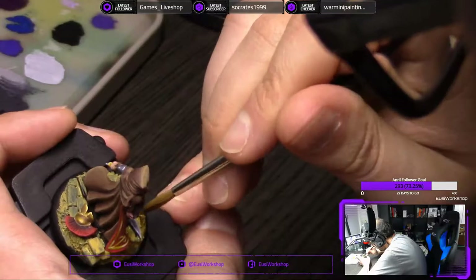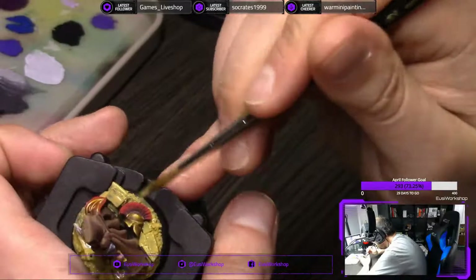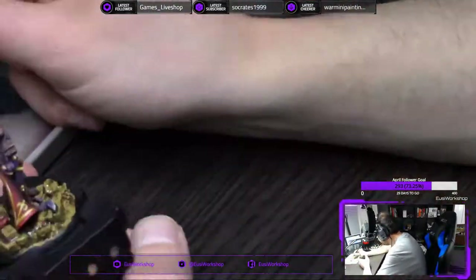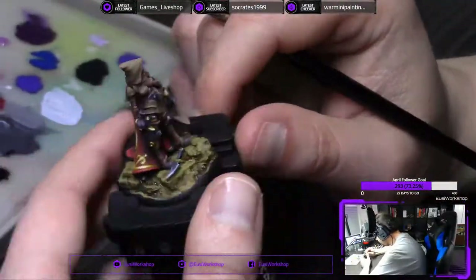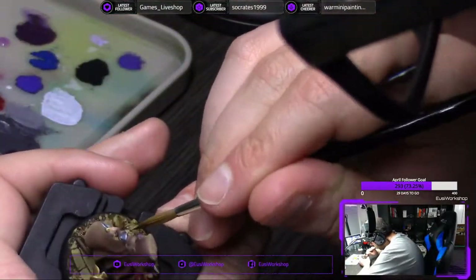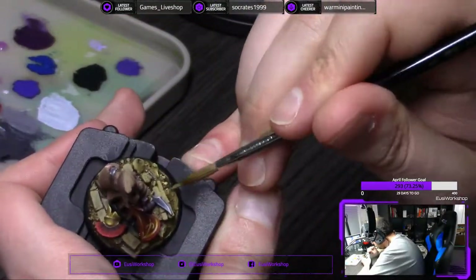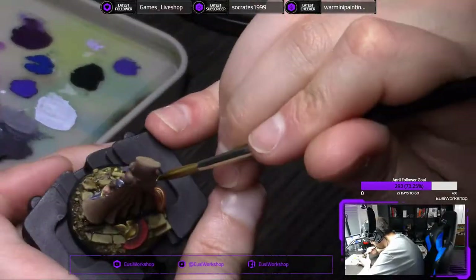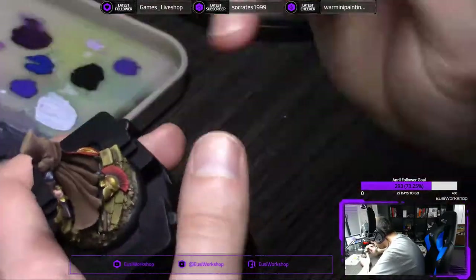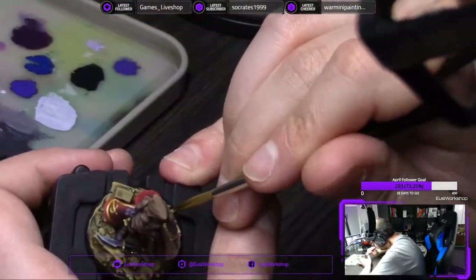I'm used to talking for a lot longer than this, but I just realized we're 27 minutes in. Yeah, I guess that's gonna be it — then we do the base, and then we're done. Yeah, I wish it was that easy. I wish I could paint a figure to this quality in 30 minutes. Wouldn't that be nice — 120 bucks per figure times 16? 2,000 bucks a day, almost. That'd be nice.